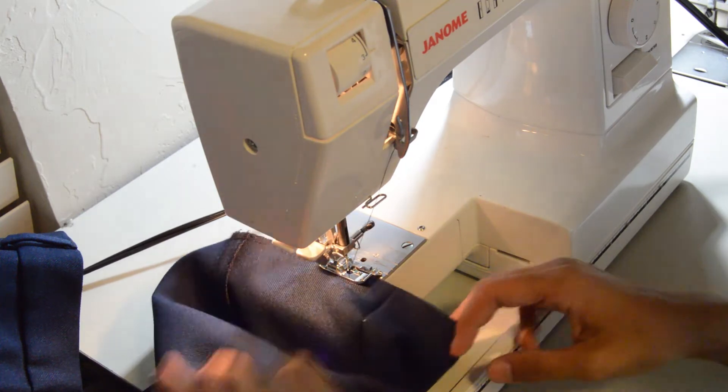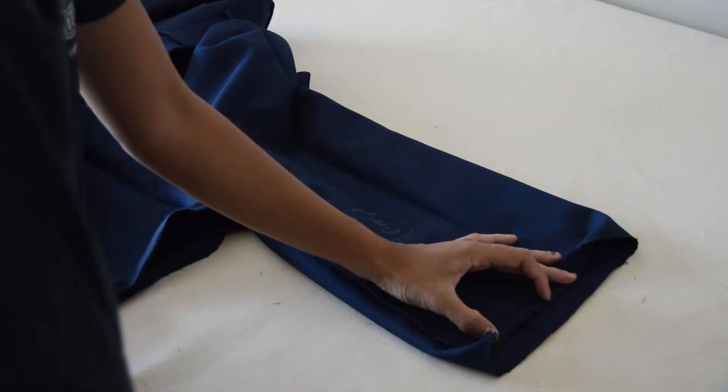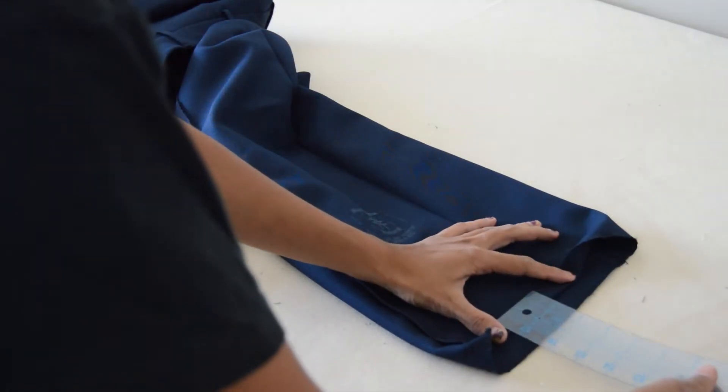Here I'm using an overcast stitch on my sewing machine. That's what it looks like with an overcast foot.